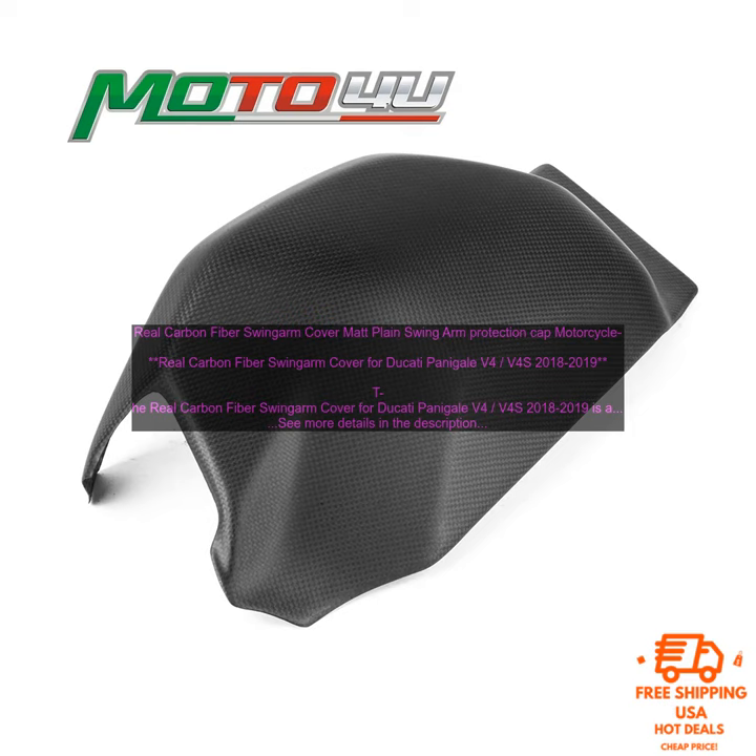Here are some of the features of the Real Carbon Fiber Swing Arm Cover: Made from 100% real carbon fiber. Matte finish. Simple installation. No modifications required. Helps to protect the swing arm from damage. Gives your bike a more aggressive look.